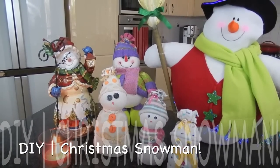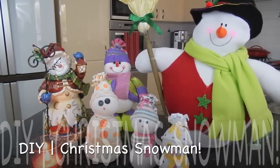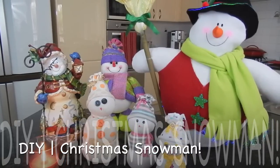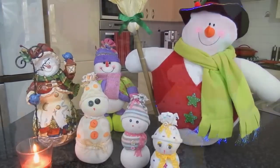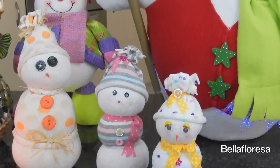Hey guys and welcome back to my channel. Today I have a DIY video for you. This is also in Spanish as it was a collaboration with a group of beautiful Spanish women here on YouTube. I really liked how it turned out and many of you seemed to like it when I posted a photo on Facebook, so I decided to make one in English as well.